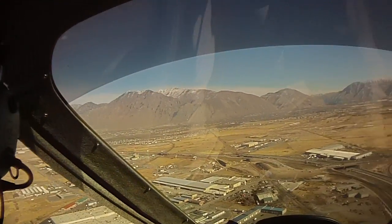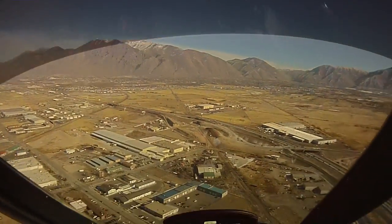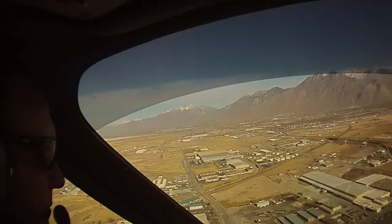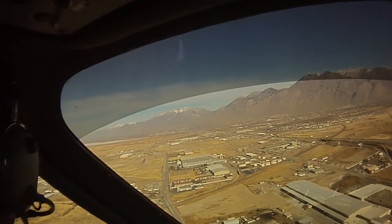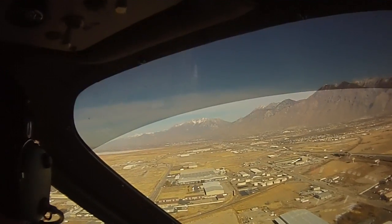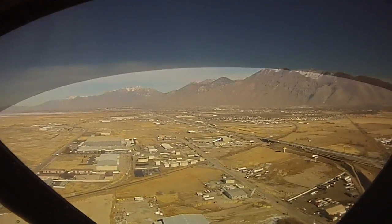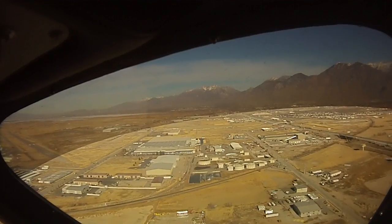Just turn a little bit more. So you set your speed, which on yours is about 55 miles an hour. Then use your throttle to put it on the position you want. If you feel like you're going too far, take throttle out. If you feel like you're not going to make it, add throttle in. That allows you to stay right on 55 until we get into the flare.